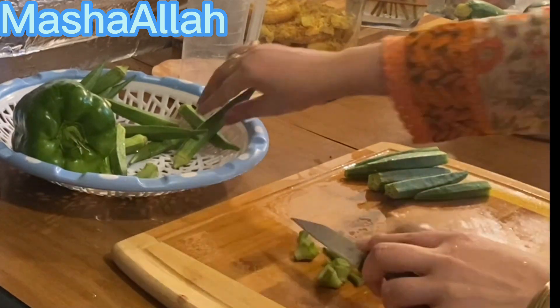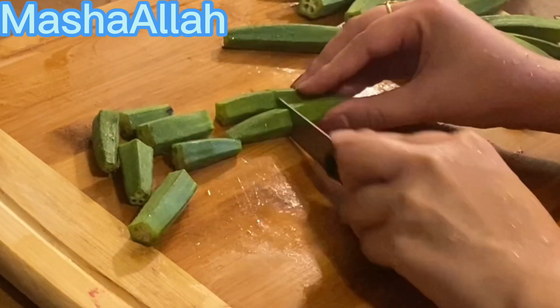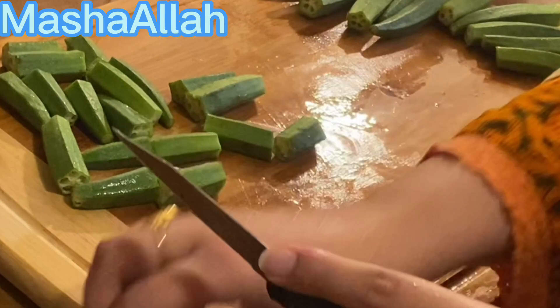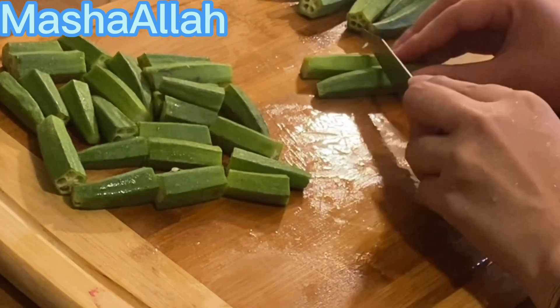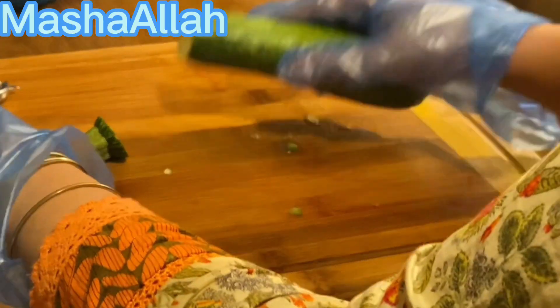I also brought eggplant and it was also starting to spoil a little, so I quickly cut it and cooked it. And these bhindian (okra) I will cut and freeze — they keep very well when frozen.